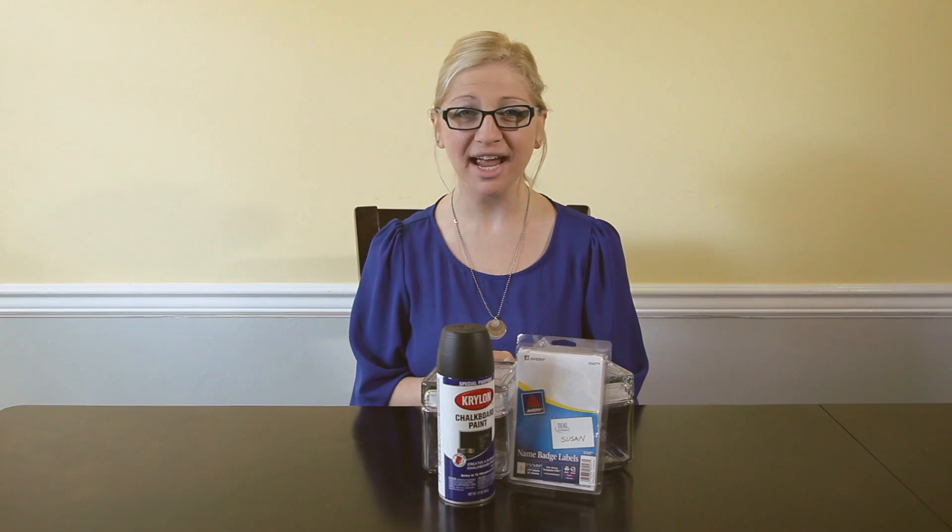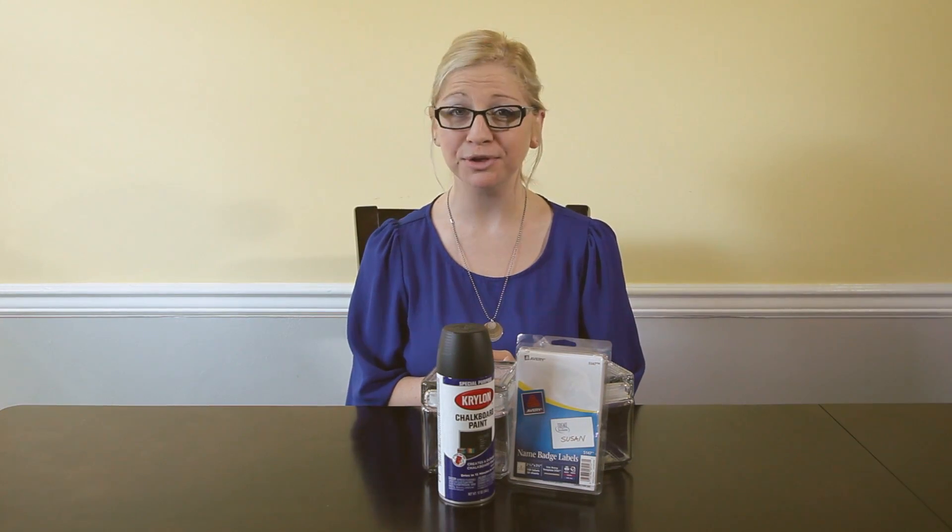Hey there. I'm Amber from Forint.com and today I'm going to show you a quick and super cute way to help you get organized.